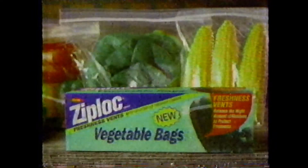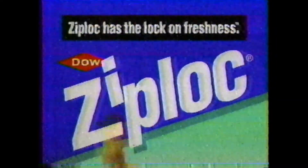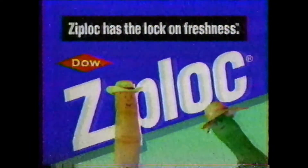Because only Ziploc brand vegetable bags are designed with freshness vents — amazing little holes that let the right amount of moisture out, so tender veggies stay fresher longer. New Ziploc vegetable bags work so well, I give them a big thumbs up! Ziploc has the lock on freshness! For vegetables!